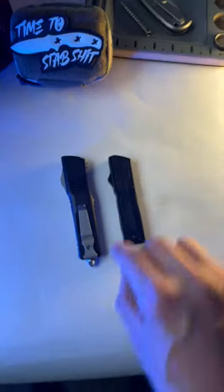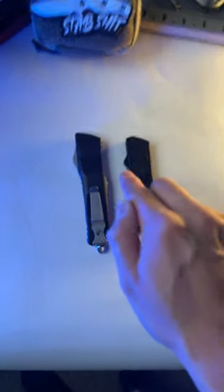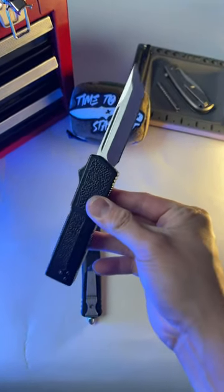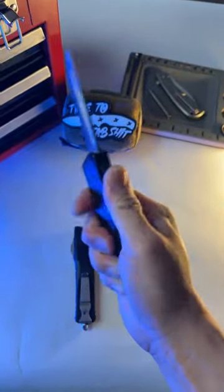These are both really good switchblades, but what makes them different is the price point. This one right here goes for about 35 bucks and it's called the Lightning OTF. Check my comments if you wanna see the full review on this thing.